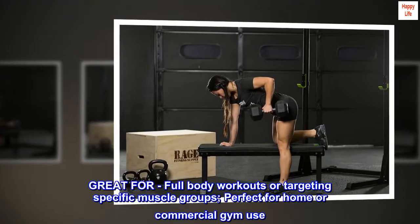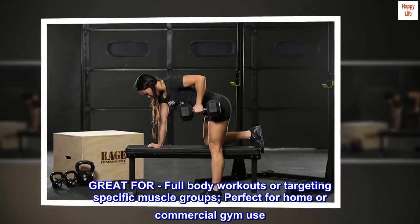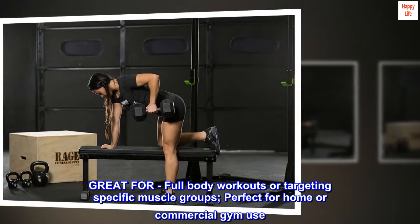Great for full-body workouts or targeting specific muscle groups, perfect for home or commercial gym use.